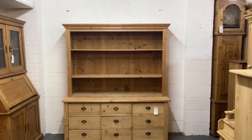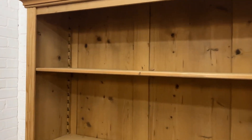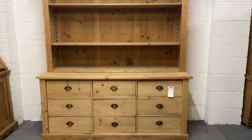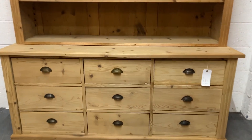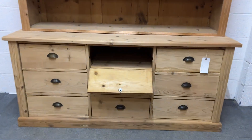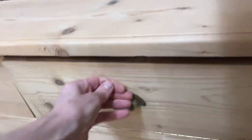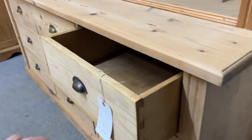Here's a large pine dresser with an open rack and two adjustable shelves in the top section — the heights can be adjusted. In the base section, the deeper part, there are eight drawers and a cubby hole that just flips down. These are all drawers here.